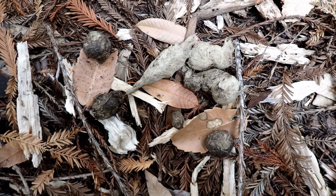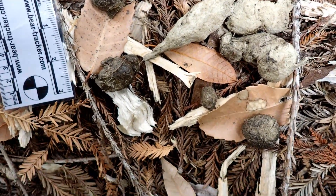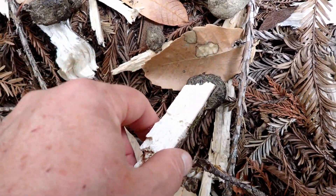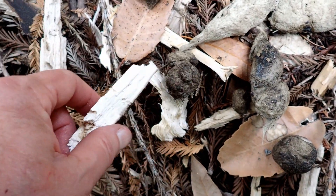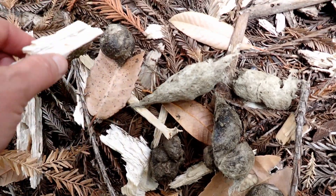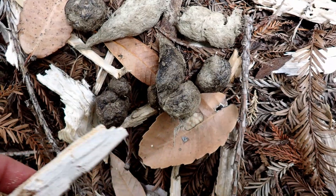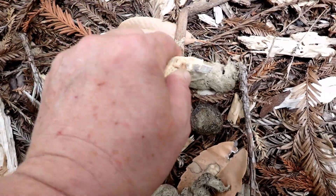Look at this fantastic mountain lion scat. This scat is a really nice example — the width of most of the pieces is about an inch, and it's got that classic appearance. One thing we call it is a ball-and-socket type appearance, because it's literally segmented into these little segments that look like golf balls or squashed marshmallows. They fit together with little sockets on the end. So a ball-and-socket appearance, about an inch in diameter, very hard, doesn't break apart easily — it's very firm.